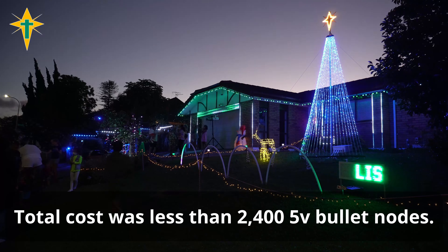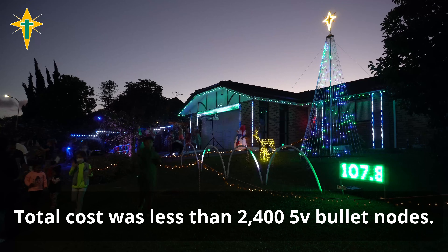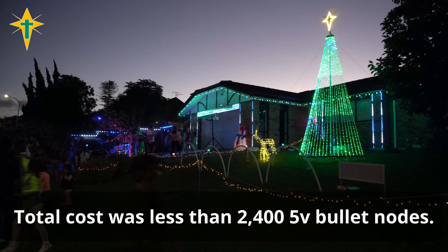This tree was very cheap to build. In total it cost me less than the price of 2400 bullet nodes.